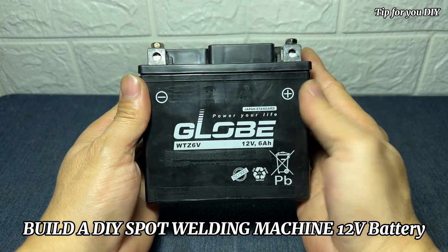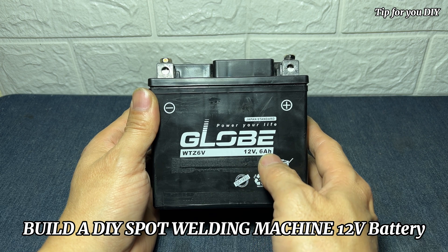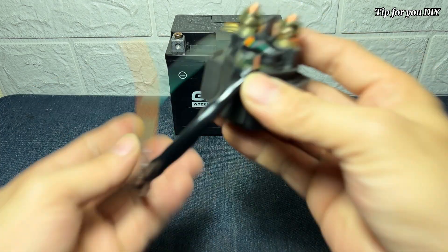Hello everyone. Today's video I will guide you step-by-step how to make a battery cell welding machine that is simple and easy to use with readily available materials that are easy to find.